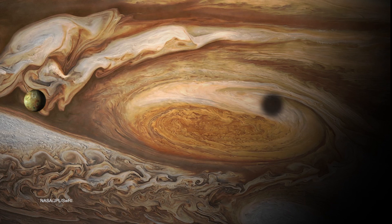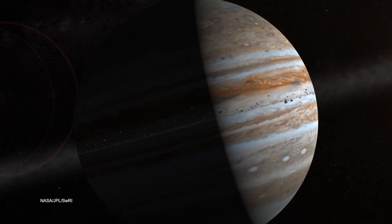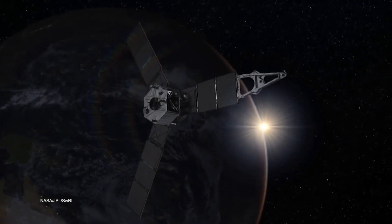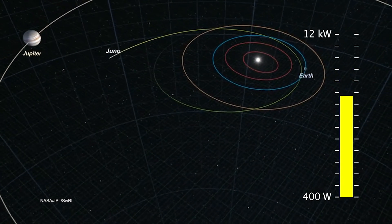Because we were going into such an extreme environment, a lot of those designs needed to be retested and rethought, even the high-heritage ones. The solar cells themselves — while we didn't develop brand new cell technology — we took the very best that was available on the entire planet, and it's the first time anything like that has been flown to Jupiter.